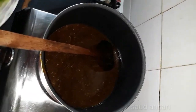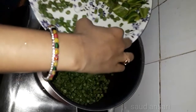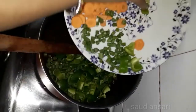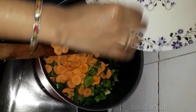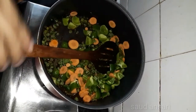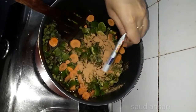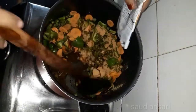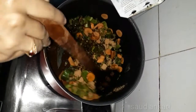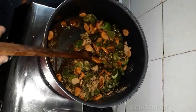We will add some vegetables and cook with the masala until they are soft. We will also add some garlic.